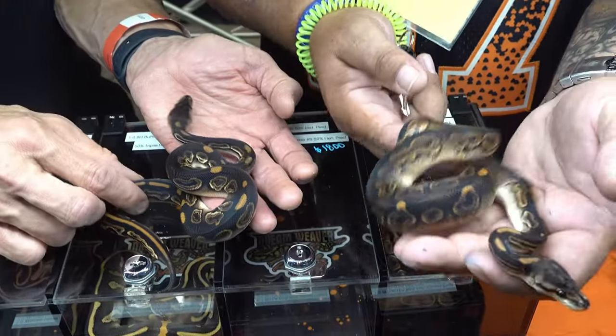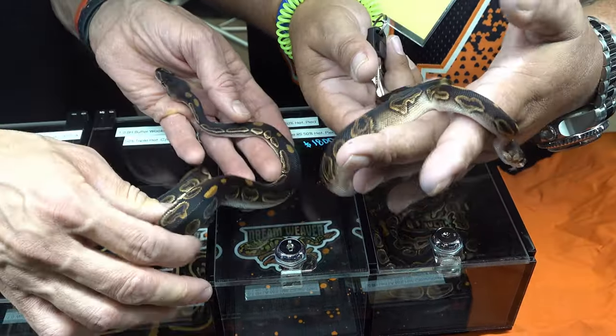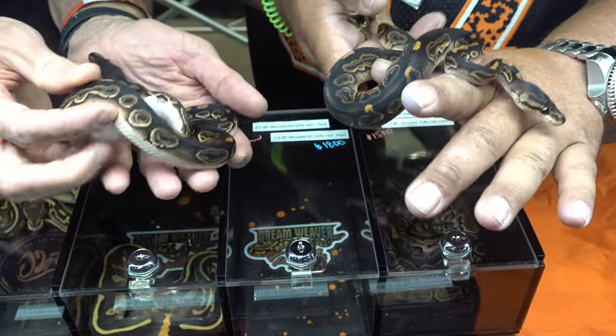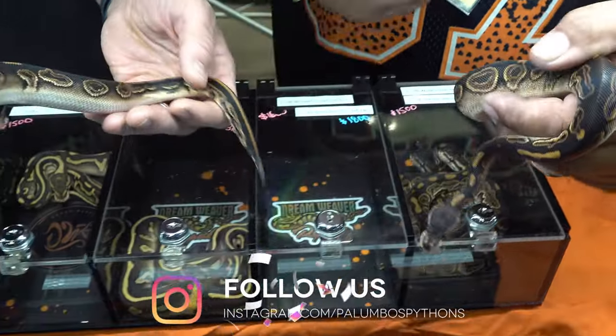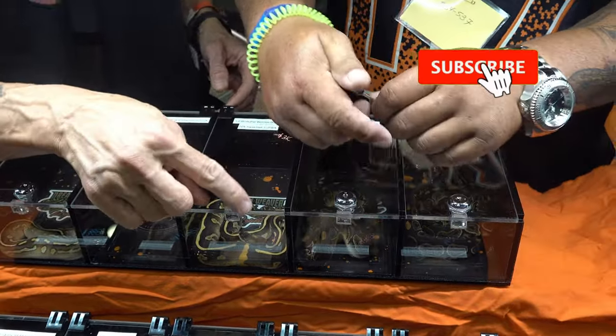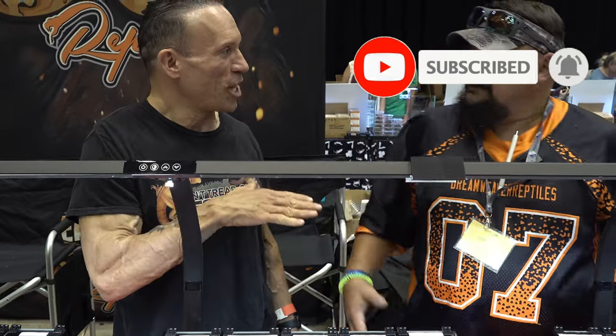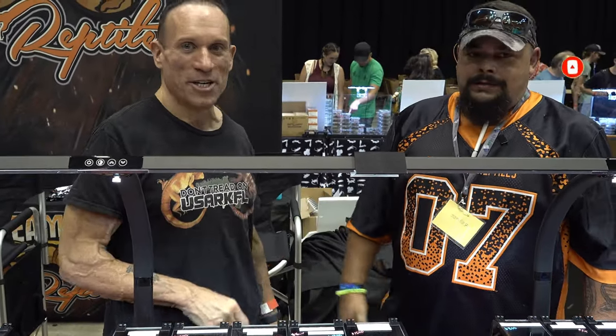This is probably my favorite combination I've done this year. I'd love to see this with Ultramel. I have some banana Wookiee stuff but I didn't bring it — I'm hoarding it all right now. I think Ultramel is going to kill it. Oh yeah, it is. Good luck today at the show — thanks for talking with us. Thank you.